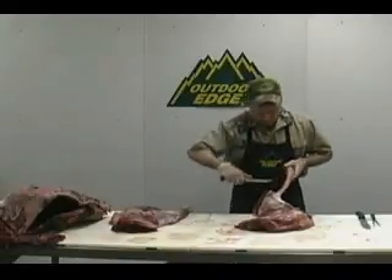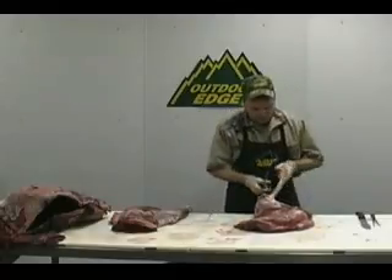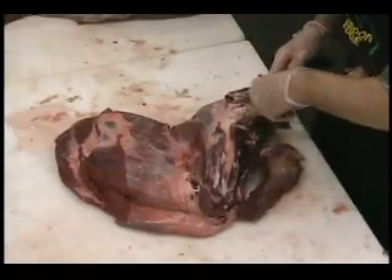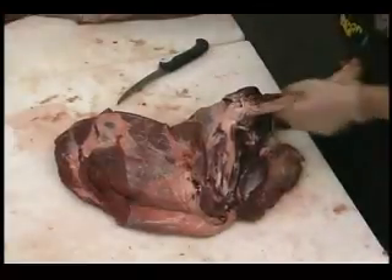We're just going to go ahead and trim up some of these bones here. Take some of this meat right out of there. You can see there's some small pieces of meat in here that will work very well for our grinding meats. We're going to trim those right off of there, just like so, and put those down into our hamburger tub here.